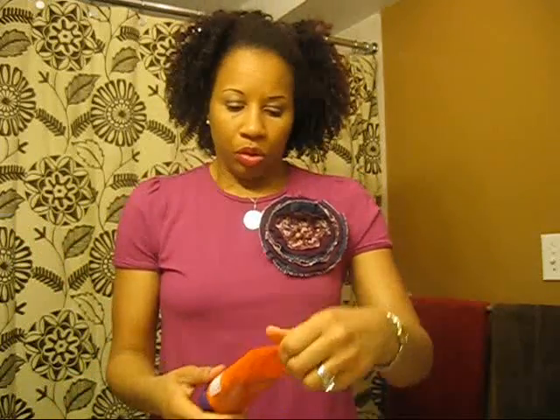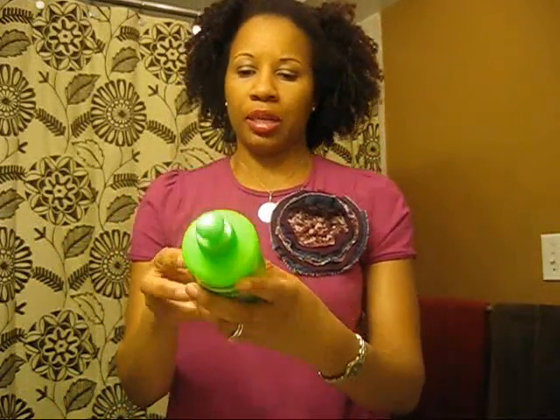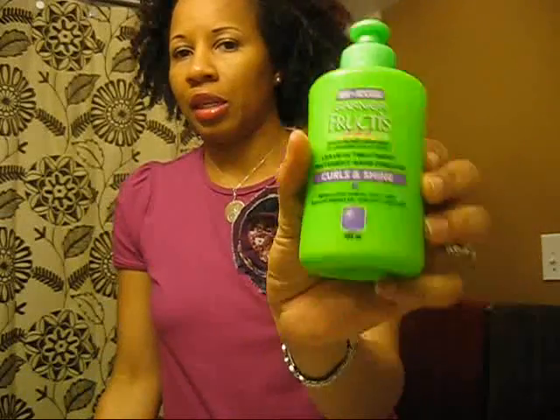Continuing the series of Products Revisited, today I'm going to actually use this as a leave-in — the Garnier Fruities Curls and Shine Leave-in Treatment.